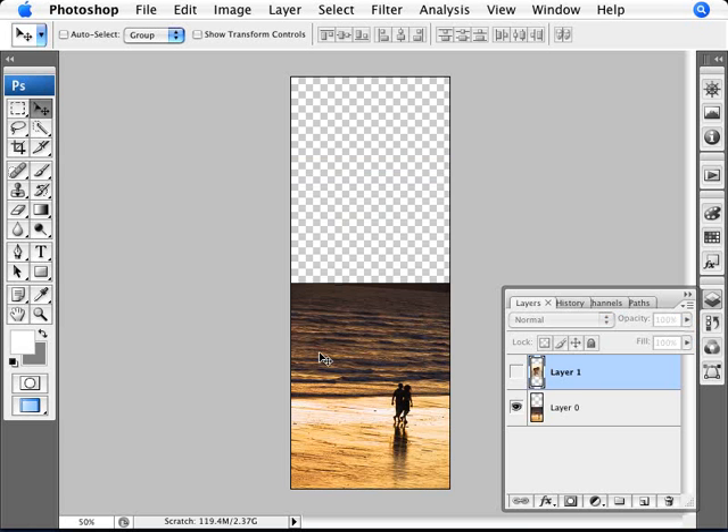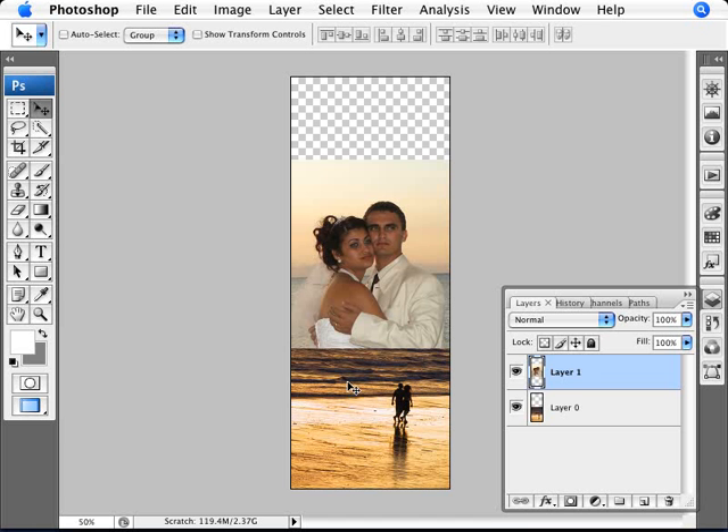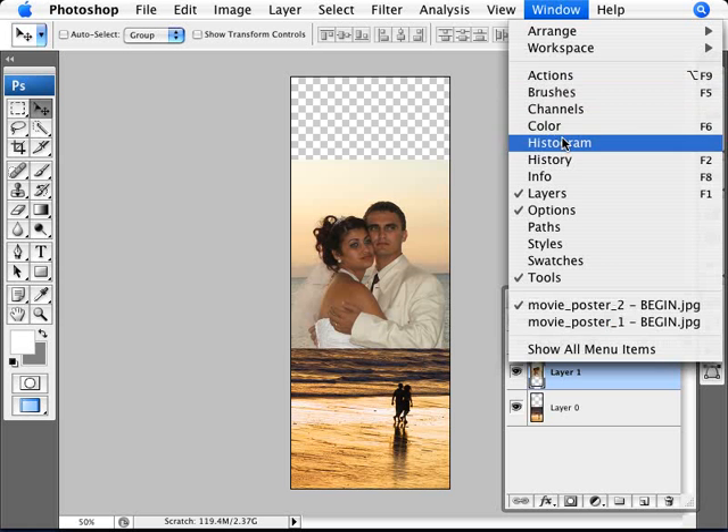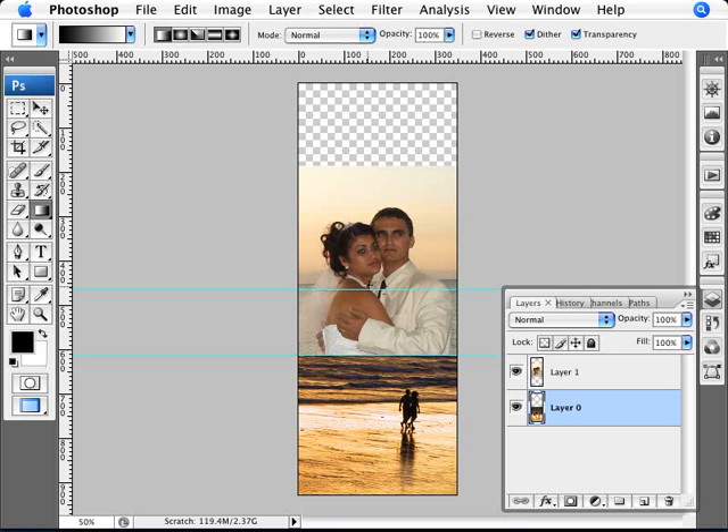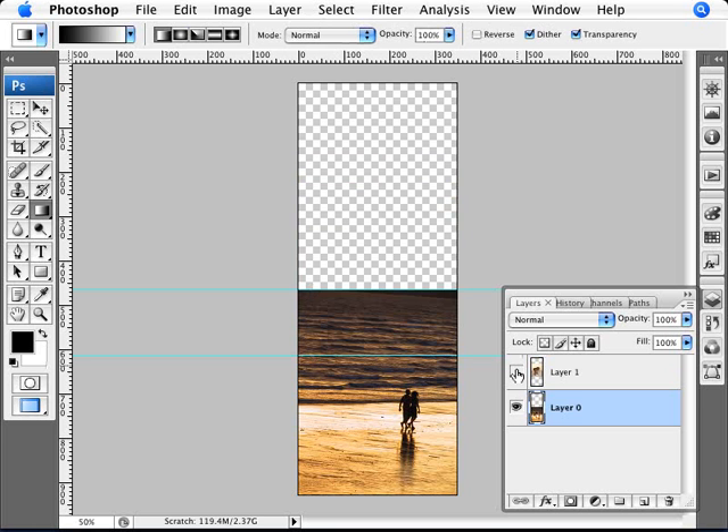We also want to find out what our limitations are for the two images. Maybe there isn't a lot at the top to show. One quick way to find the delineation where one image begins and the other ends — so you know how much space you have for a gradient — is to go into View and show your rulers. Then Ctrl+click on our top layer to see where it begins and ends. Bring down a guide by clicking and dragging from the ruler, marking where this image ends. Do the same for the bottom image. Now we know how much space we have to blend our images together.